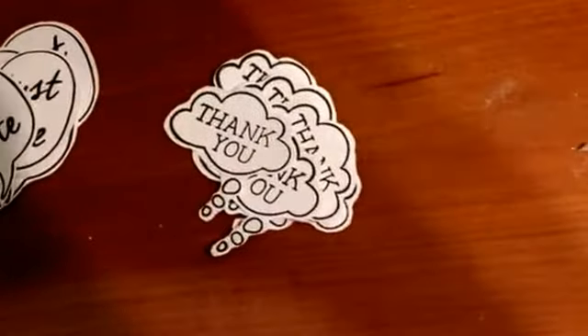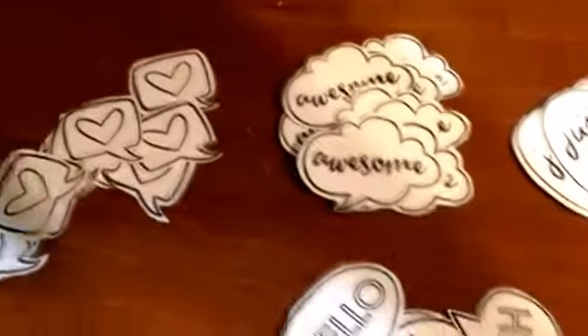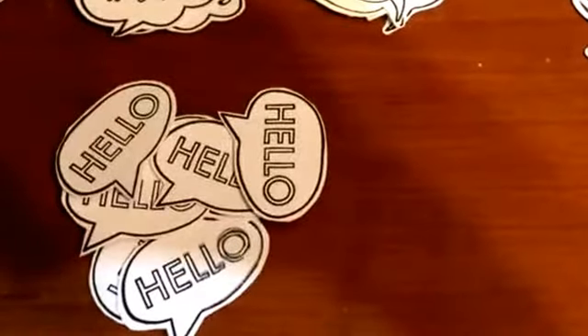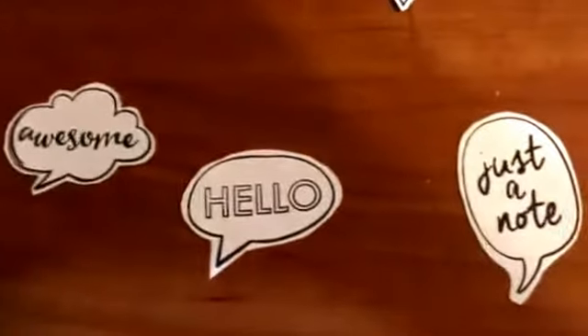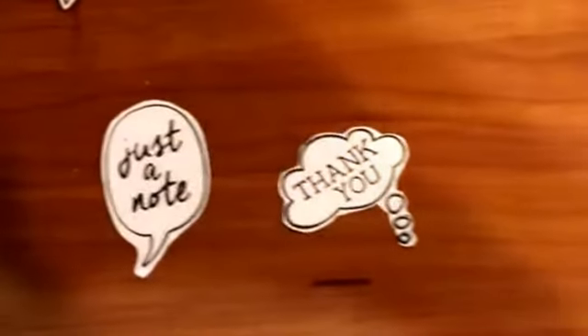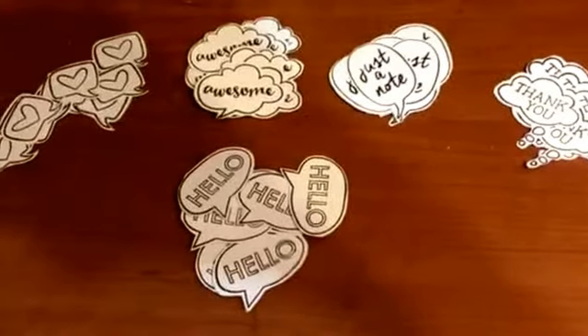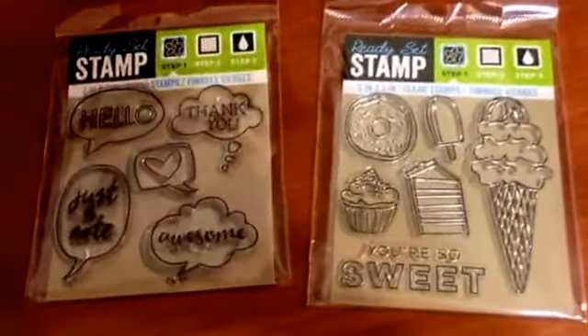I used that to stamp with and I thought I'd show you the results. Here's the 'thank you,' the 'just a note,' the 'awesome,' the hearts, and the 'hello.' I like to fussy cut them, as you can see here, and they did just fine. The cutting varies — sometimes I get too close, sometimes a little further out — but they did great.